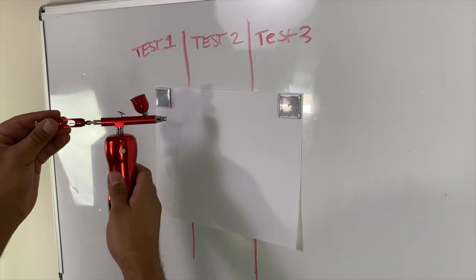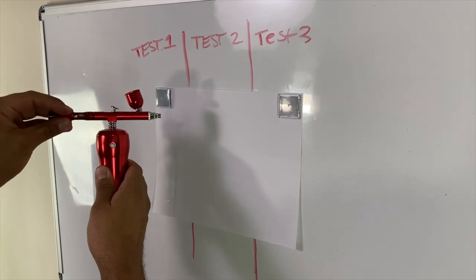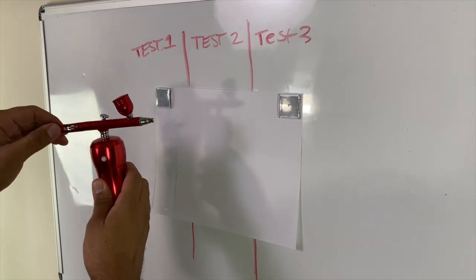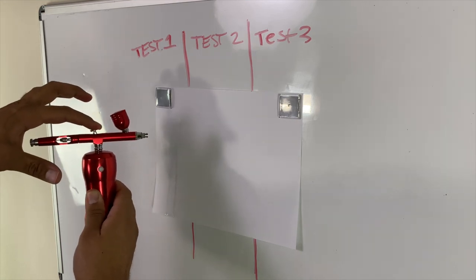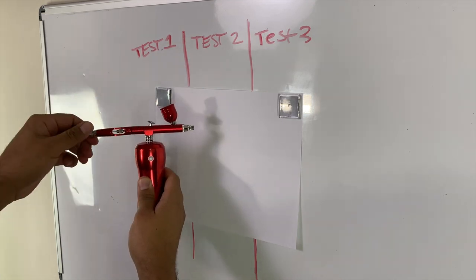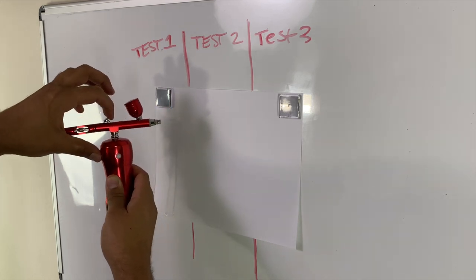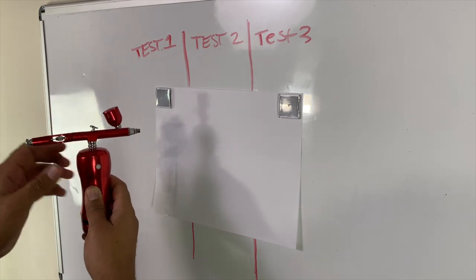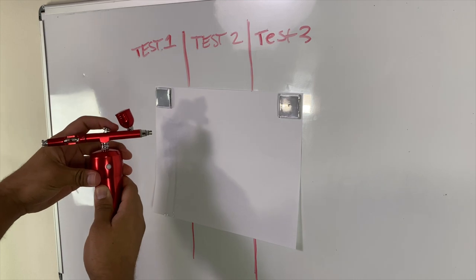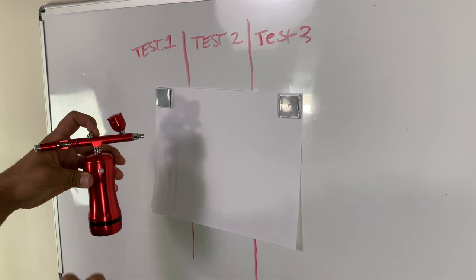Once you have that part finished, you're going to screw this back piece back on. This little piece right here limits the amount of range that the trigger gets pulled back. As you tighten this, it's going to shorten the amount of stroke you have. Once you have it adjusted, you want to make sure that when you pull this back, it meets up right there so that you don't lose your adjustment.